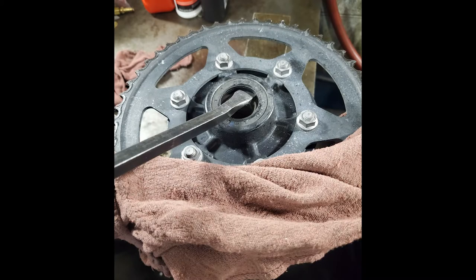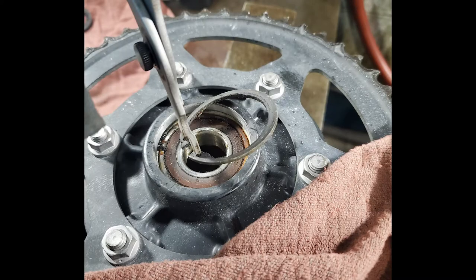On a suitable work surface, just simply pry up on this seal — it'll pop right out. Underneath that seal you're going to find a snap ring. It's best if you use snap ring pliers so that you don't damage it and have to get a new one.